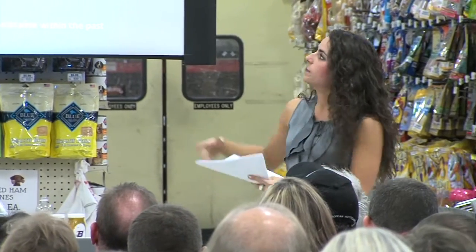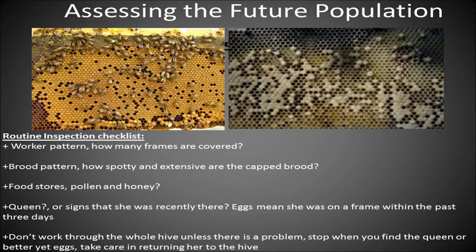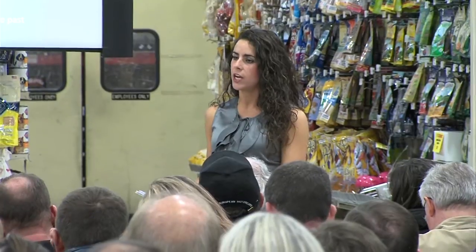You want to see the picture on the left. You may not see every single frame in your hive completely full — that's okay. Most of the frames in the middle are going to be filled out, and the ones on the edge may be more empty or starting to fill with honey. You want a good chunk of your frames in the middle to look solid on both sides. You also want to look for food stores — pollen and honey. You don't necessarily need to see the queen to know she's doing her job. If you see a pattern like the one on the left, you know she's doing well. If you see eggs, you know she's been there in the last three days, so you don't need to keep rummaging through and risk hurting her.